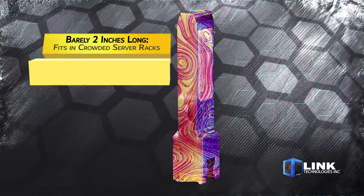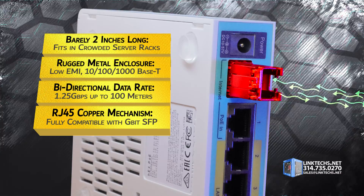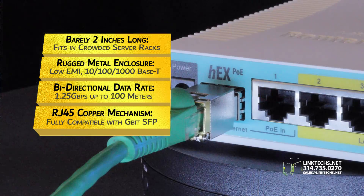At barely a few inches long, this compact unit easily fits in a crowded server rack. This rugged metal enclosure provides lower EMI and supports high-speed 10/100/1000 Base-T operation.